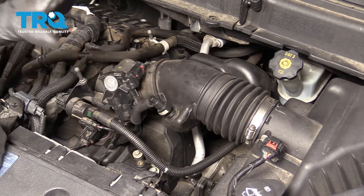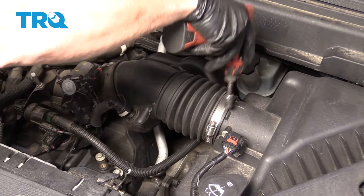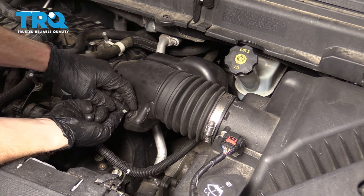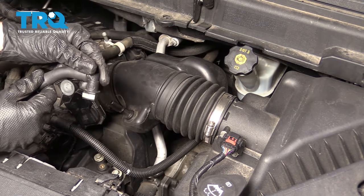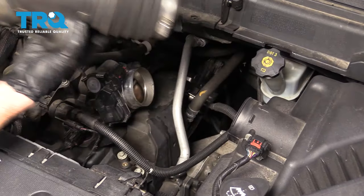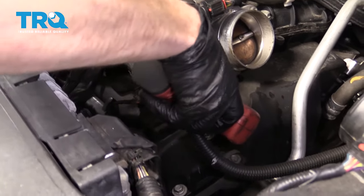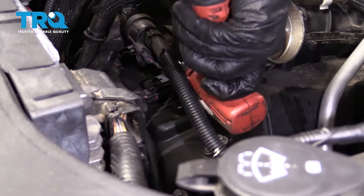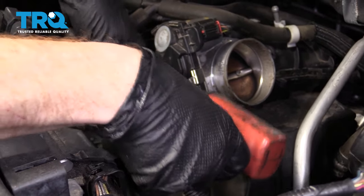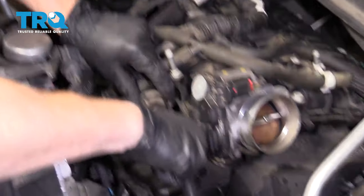Now that we have this nice and blown off, let's continue on by removing our air intake system. Go ahead and loosen your clamps. You can go ahead and squeeze on this right here and pull this off. This should come right out of the way. Grab onto this, give it a nice little wiggle, and set this aside as well. Now let's follow this right here to its mounting bolt and take that off of there.